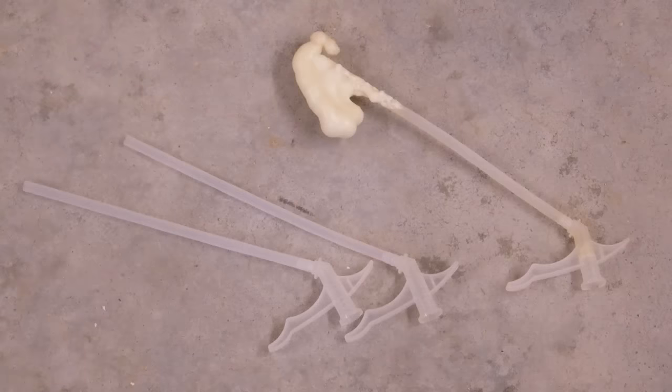I clean these applicator nozzles and tubes repeatedly and use them from can to can, saving the new applicators. Occasionally you'll break one, and not often, but sometimes you'll get one with something wrong with it — so it's always handy to have a few extra.